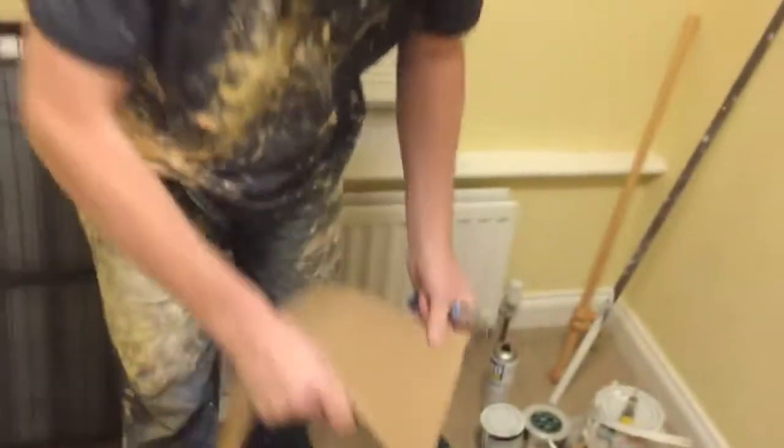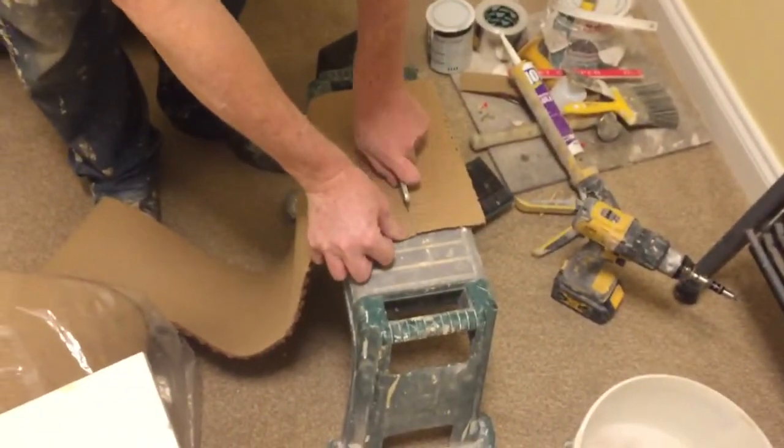How easy is it to cut? Nice and easy. That just shows you right there.